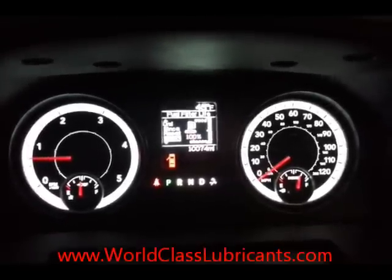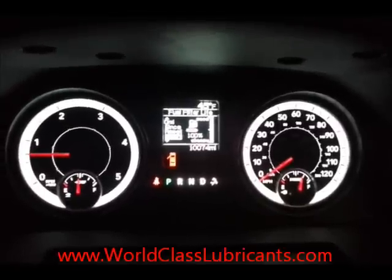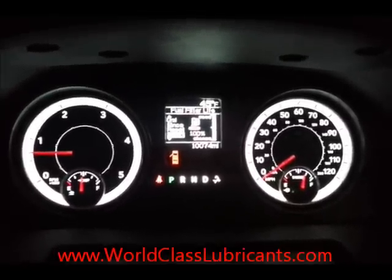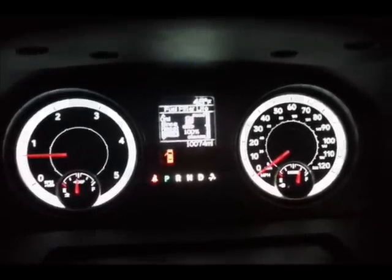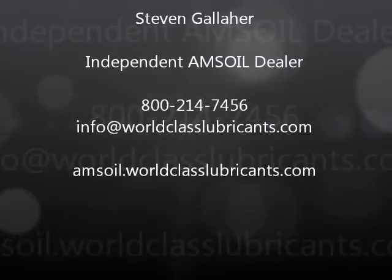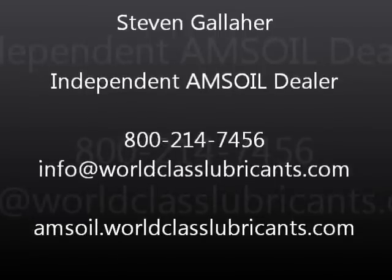There we go — we got the filter life monitor reset back to zero miles, 100% on the filter. Make sure you check out our website at worldclasslubricants.com for more information. Thanks for watching.